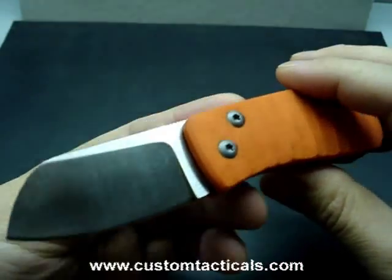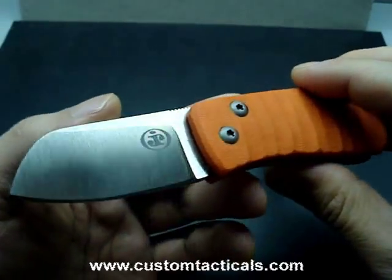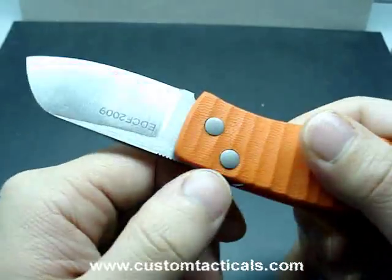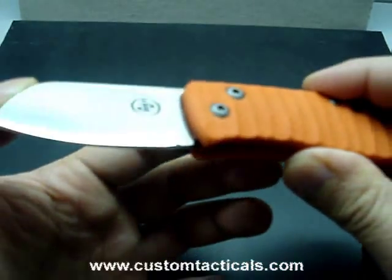Customtacticals.com here. The knife we're looking at today is the Jared Ryan, or J. Ryan as he's known on the forums, or Jryan72 I believe, friction folder.